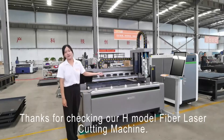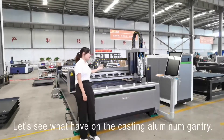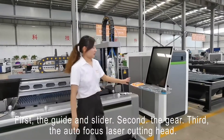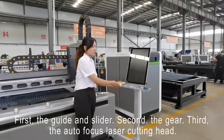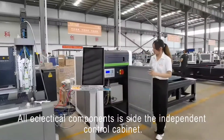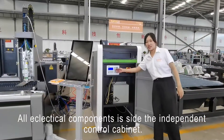Thanks for checking our H-mode fiber laser cutting machine. Let's see what we have on the casting iron gantry. First, the guide and slide. Second, the gear. Third, the autofocus laser cutting head. And all electrical components are inside the independent control cabinet.